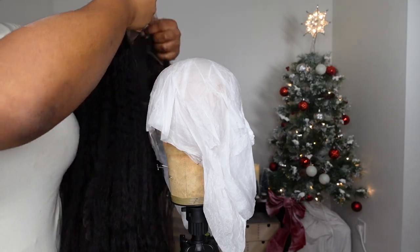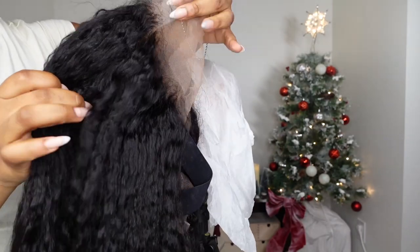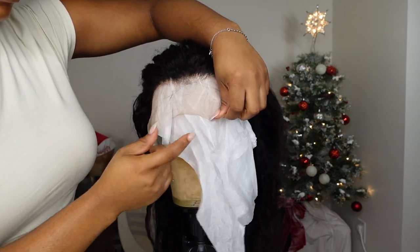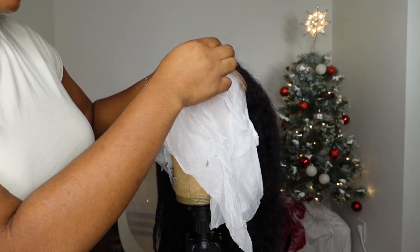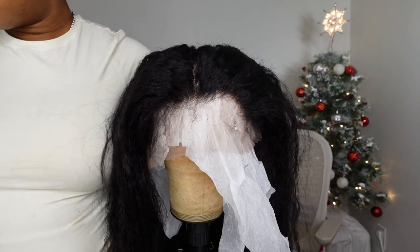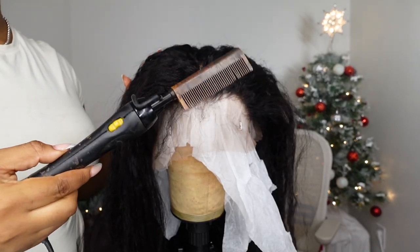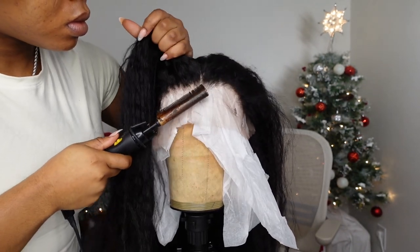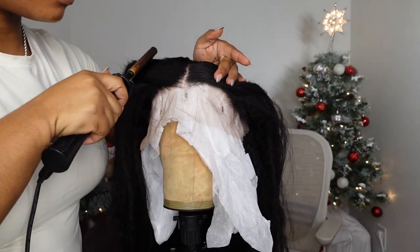After bleaching the knots I went ahead and plucked the wig. The wig came slightly pre-plucked in the front with a natural hairline, but it was a little dense in the back so most of my plucking was focused there. I like to pluck on something white, so I use the white tissue paper that comes with the wig. Before plucking, press the hairline out with a hot comb on 500°F so you can really see those roots standing up.